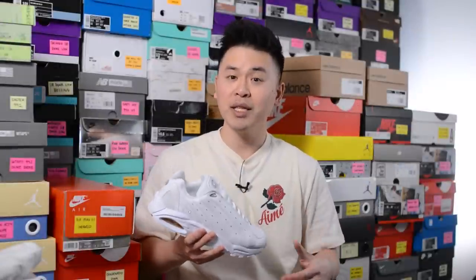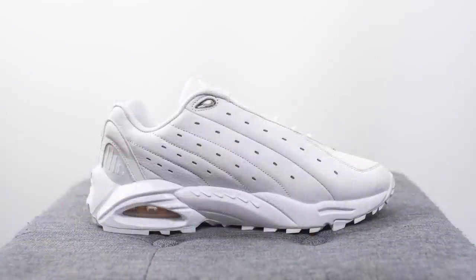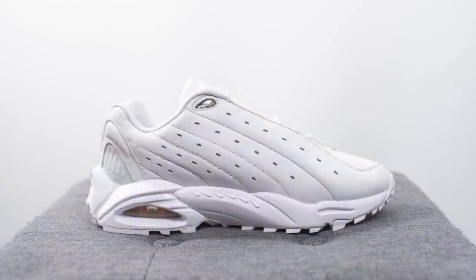Drake and his Nocta line have been teasing this shoe for a while, and I think the perception before it released was lukewarm at best. A lot of people were saying it looks like a K-Swiss and a Fila shoe got together and had a baby. The general consensus was skepticism, especially considering this is the first Drake collaboration with Nike that wasn't just a colorway swap on a Jordan — this is a brand new silhouette. Either way, Drake is immensely popular especially here in Toronto, so it was no surprise at all that this shoe sold out instantly.